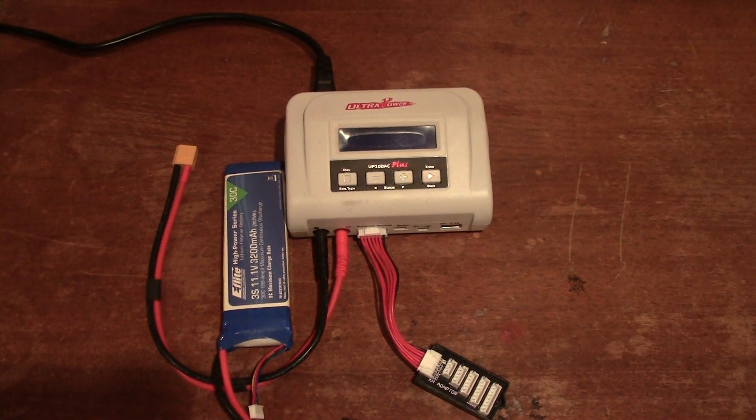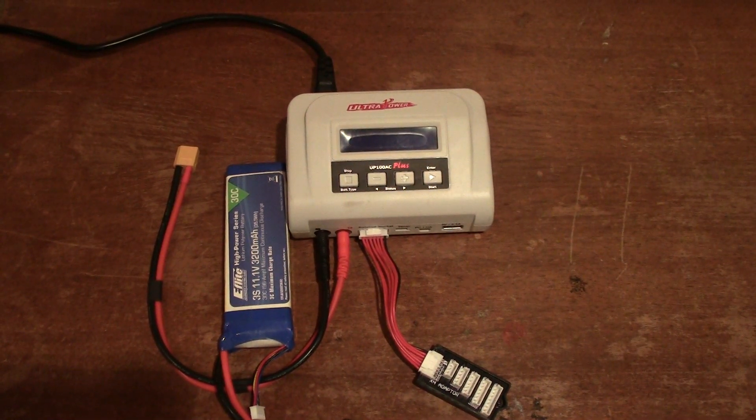Hey, this is Steven from RC Engineering, and welcome to my review of the Ultra Power UP100 AC Plus LiPo charger — a multi-battery chemistry charger with a maximum 100-watt output. I'm going to go over this and explain why I really enjoy using it as my daily driver charger, and why I would highly recommend it to anyone looking for a multi-chemistry charger with variable amperage output for RC batteries.